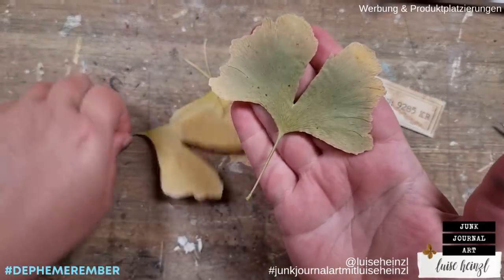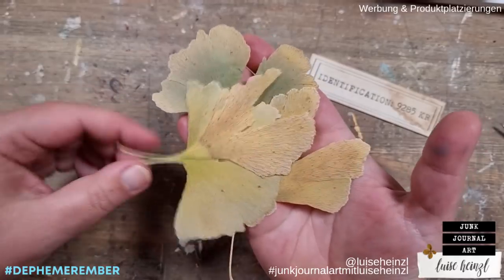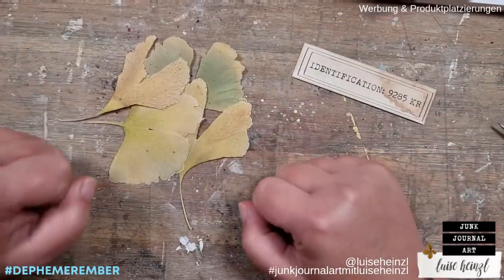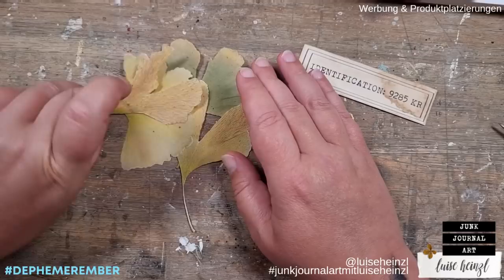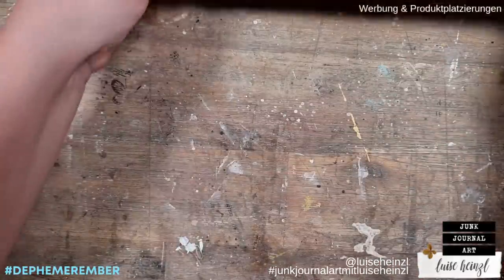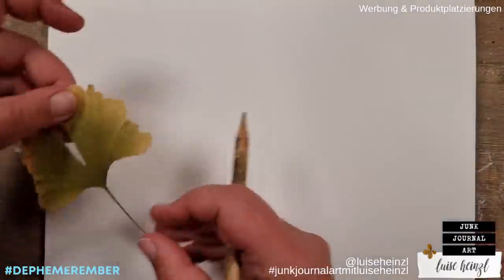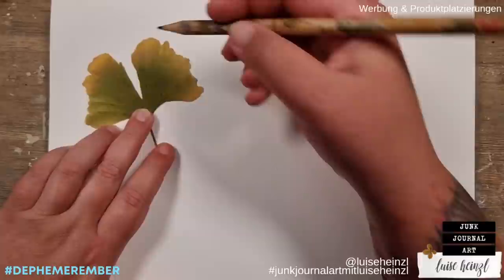Perhaps you know me, then you know that I like to use unusual things to put into my junk journal projects. I have some ginkgo leaves here that I've already dried and I would like to use those as the wings of today's prompt. I already have a label here on my desk, only for my imagination, because in the end I would like to try to make my own labels.